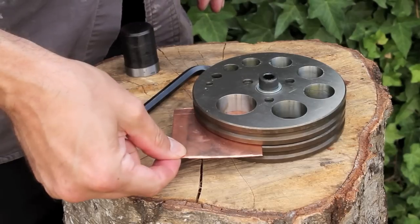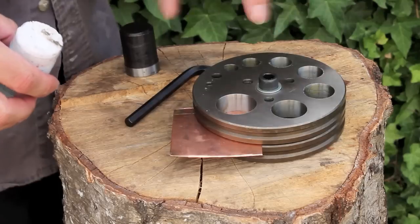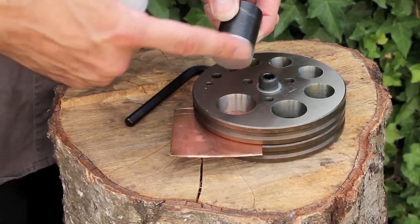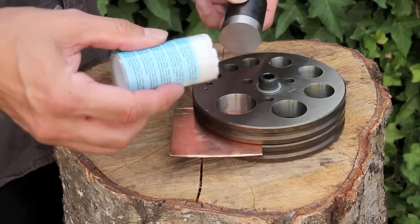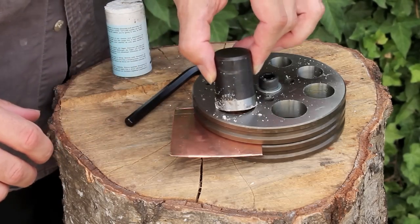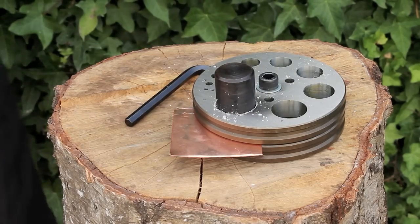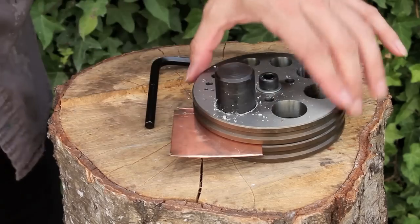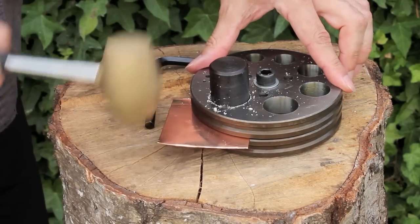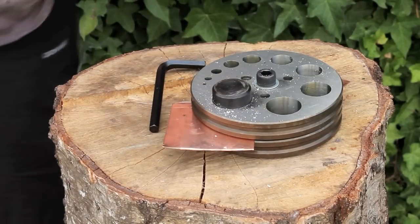All you're doing is securing your metal there. This is quite greasy at the moment because it's relatively new, but even so you want to put some lubricant around the tip. I'm using some cut lube here — you could use Burr Life, beeswax, a little bit of oil, a little bit of grease — it doesn't really matter what, it's just something to act as a lubricant and stop it sticking as it goes through the metal.